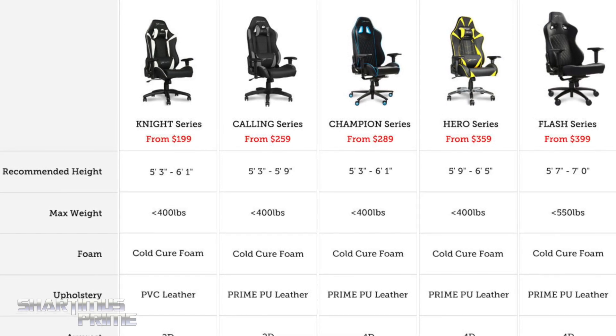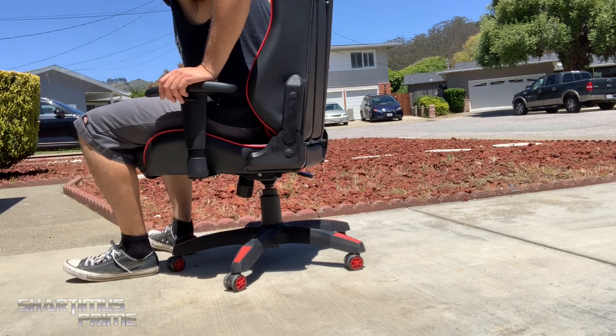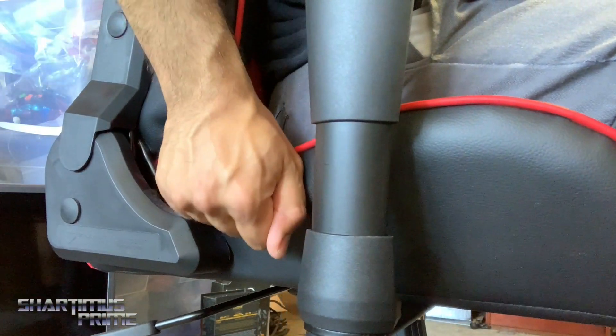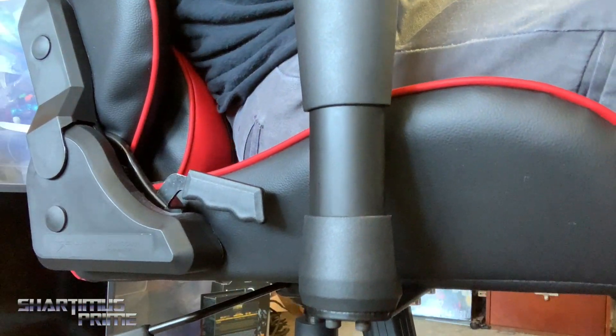I've really enjoyed it. It rolls very nicely, which I need since I go back and forth between my laptop and my review station. It's very comfortable, it reclines very easily, and it also has the lever underneath so I can adjust my height easily. Or if I don't want it to recline, I just push it in and it won't recline anymore.